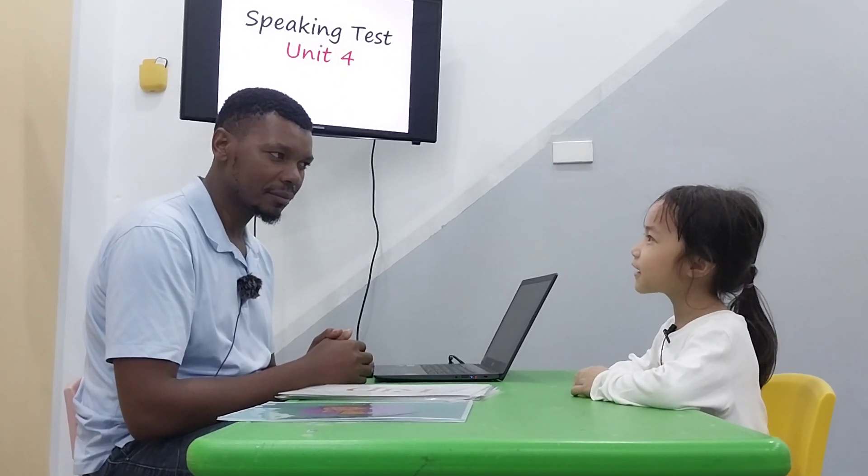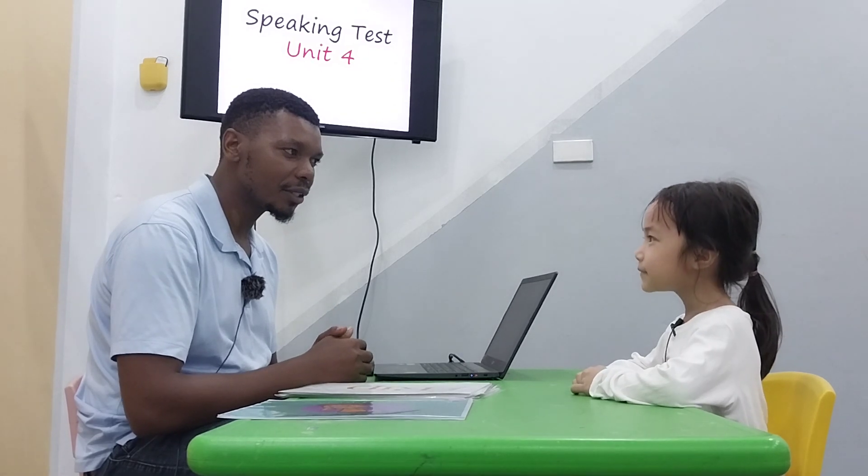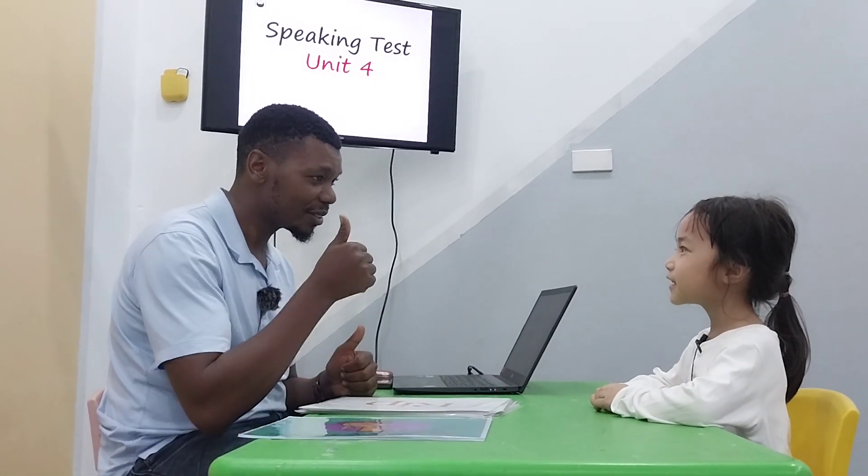Hello. Hello. What's your name? I am Steve. How are you today? I'm good. How are you today? I'm good too.